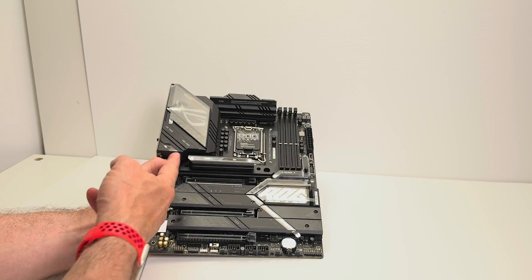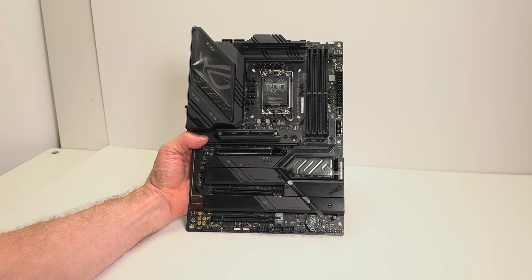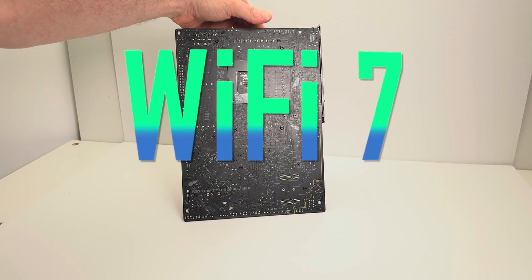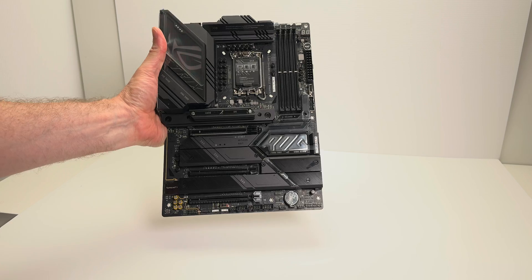Of course, there's a PCI Express 5.0 x16 slot for your GPU. The Prime did not have PCI Express 5.0 M.2, so if I was going to choose between the two, I'd get the Strix here because I would want that PCI Express 5.0 SSD via the PCI Express 5.0 M.2.